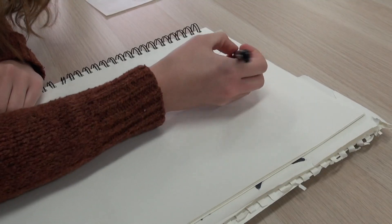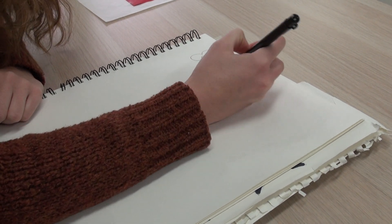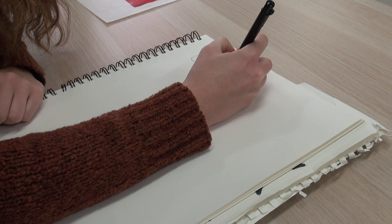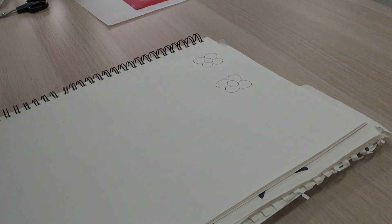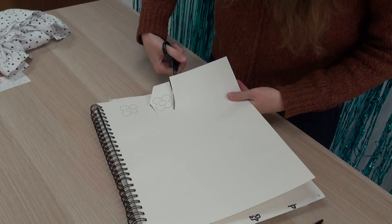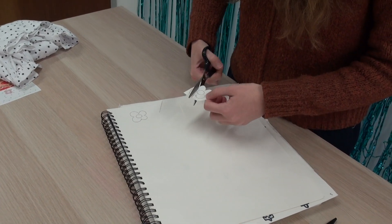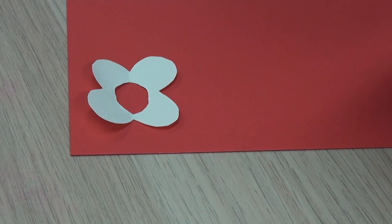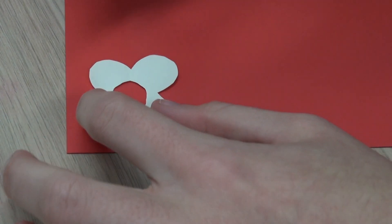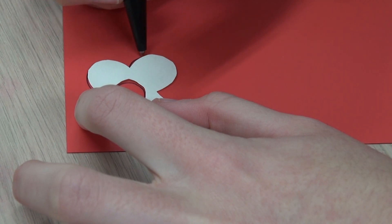And a pen. Firstly, I'm just going to draw out my template. I'm drawing the circle first, and then four petals around the edge. This will be my template for my vinyl. So I'm now just going to cut this out. The next step is to place your template on, and with a normal biro pen just draw around your flower — just like that.